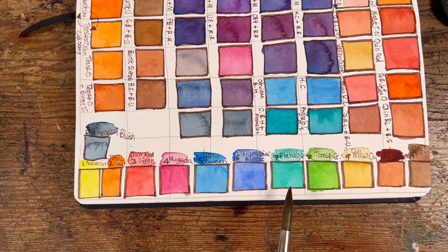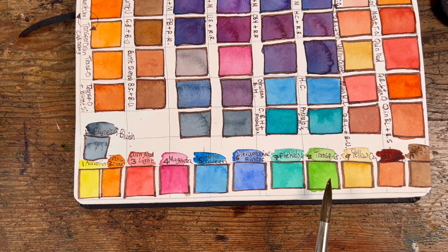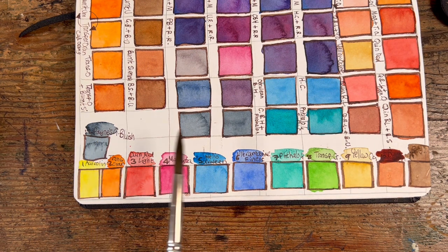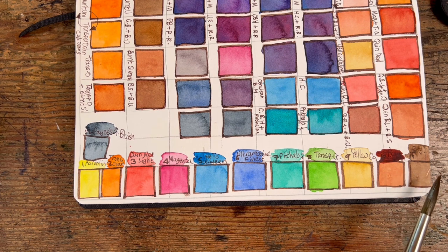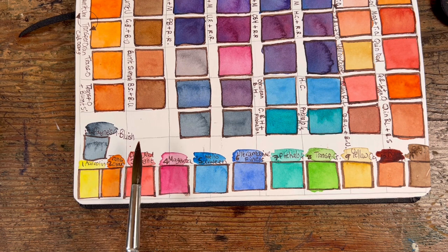Phthalo green: when mixed with lemon yellow you get the most delightful lime greens, and when mixed with cerulean hue you get a lovely turquoise. Transparent green became sap green because transparent green can be achieved by mixing phthalo green with lemon yellow, and I didn't want to duplicate. Yellow ochre — I don't think I've ever had a set without it, just uber useful. Burnt sienna, very versatile. Burnt umber instead of sepia, because I prefer the richness of burnt umber. And finally, payne's gray bluish, which in all its dilutions can do anything from the palest light gray to practically black.